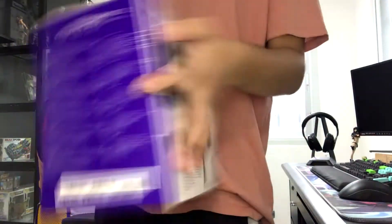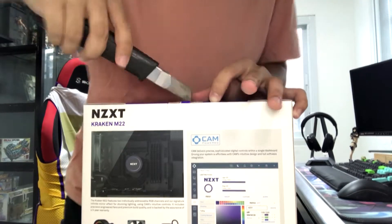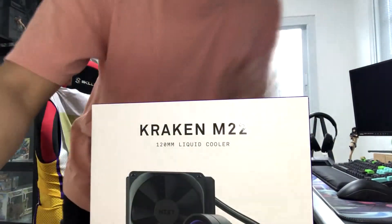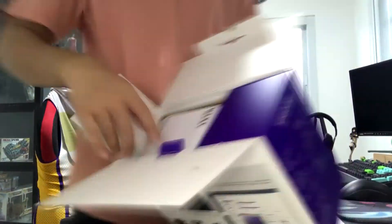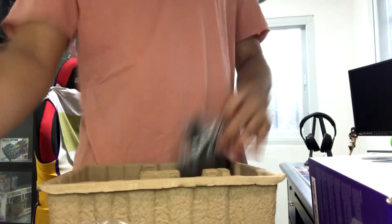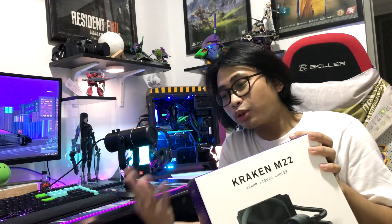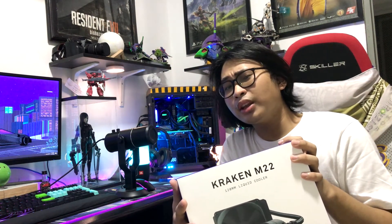Why did I choose the NZXT? I was going for the Z63 model as an AIO cooler. But since my case is Mini-ITX, I thought wisely before getting the product. I was waiting for the 11.11 sale, and I got this from Shopee. This one was originally 6,000 pesos, so it was less than 500 pesos off. It came with free shipping from a shop in Davao called Innovated Tech.